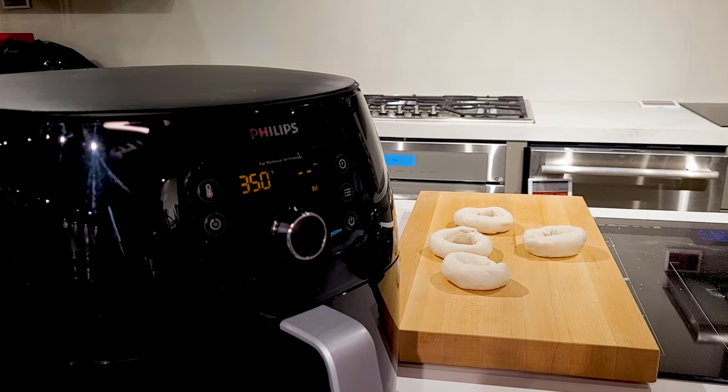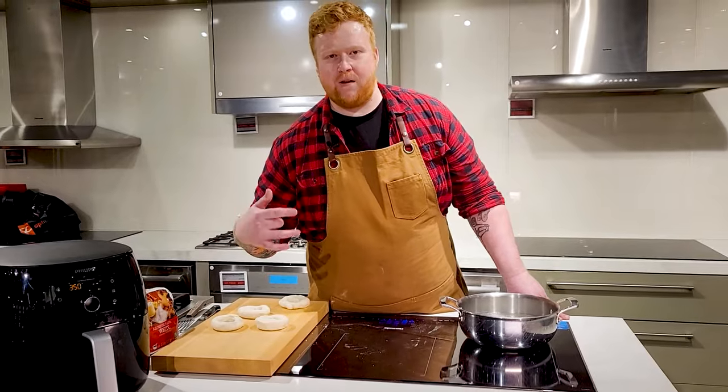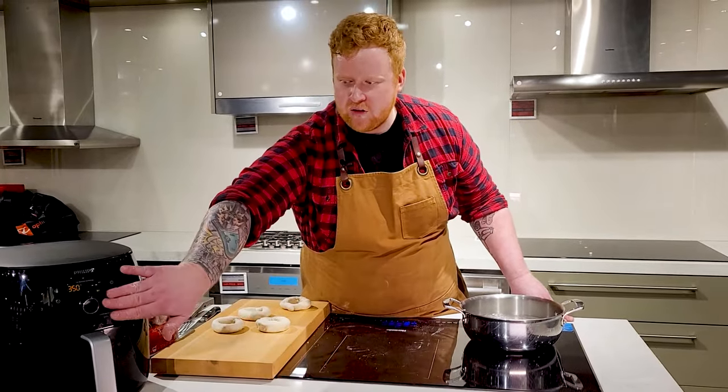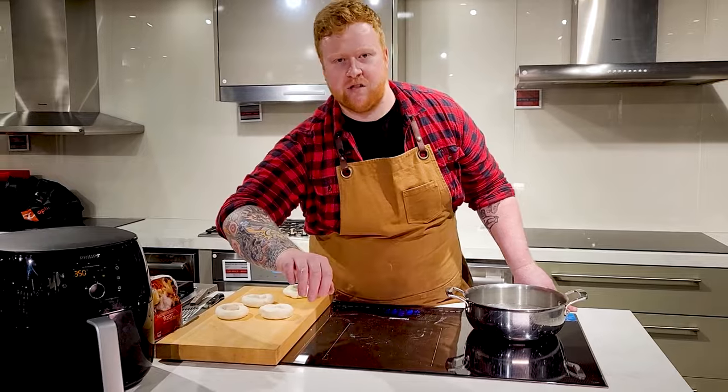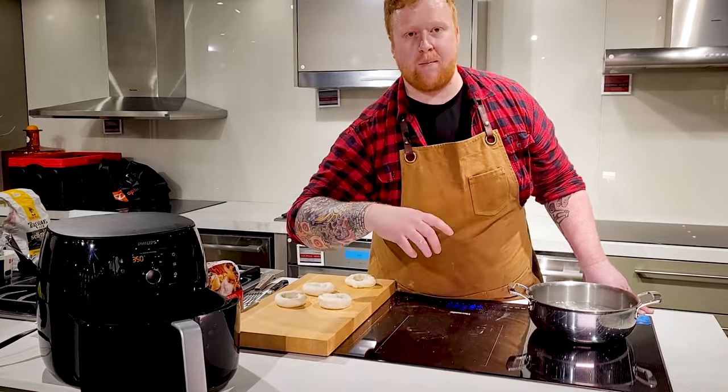We want 350 degrees, then just click the button in and it will start warming up for you. One of the great things that Philips did to make this super convenient — you just press the button at any time during the cooking process and it will pause the oven. So you can pull out the basket, check on your food, or in our case, load up our bagels.